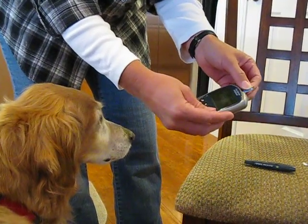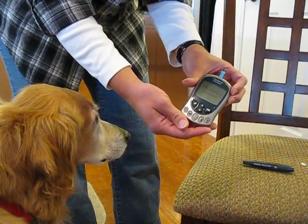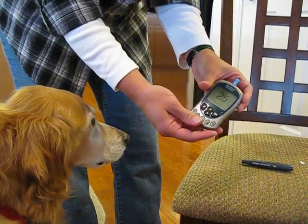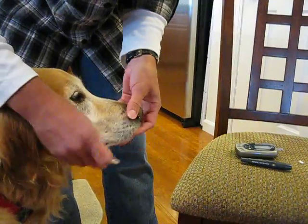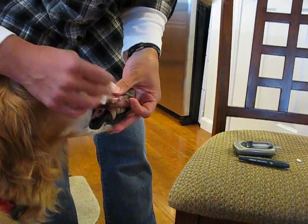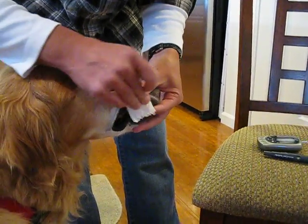I put my strip in the meter so it's all ready. I like to stand over Allie because it gives me a better angle. I lift up on her lip and use a damp paper towel just to dry it off.